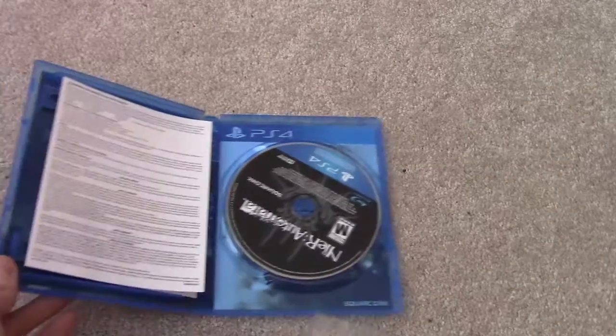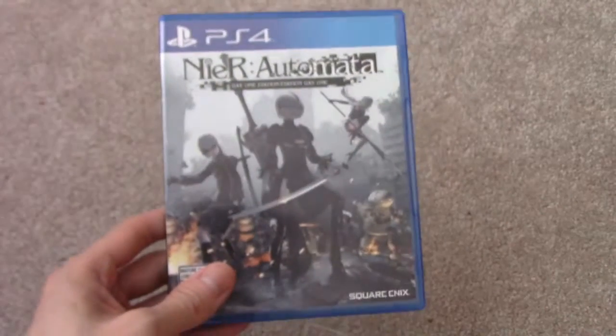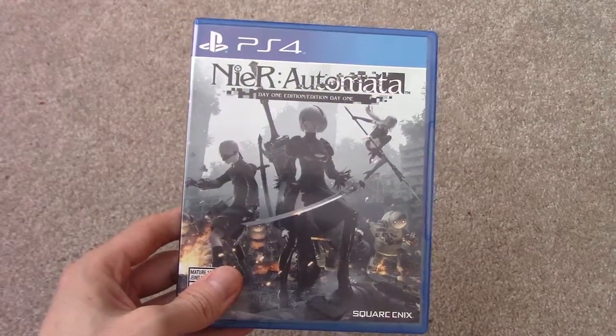If you guys have any questions or comments, post them below. Don't forget to subscribe to the channel. I will be doing gameplay footage of it, and don't forget to stay tuned for my full review of this game.